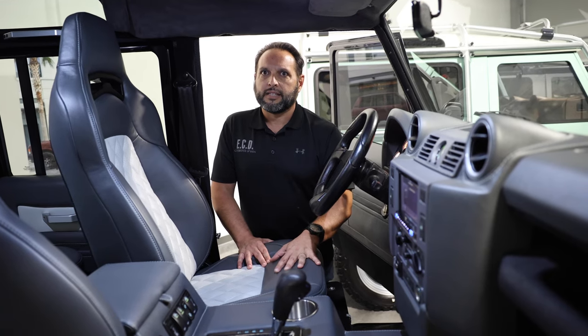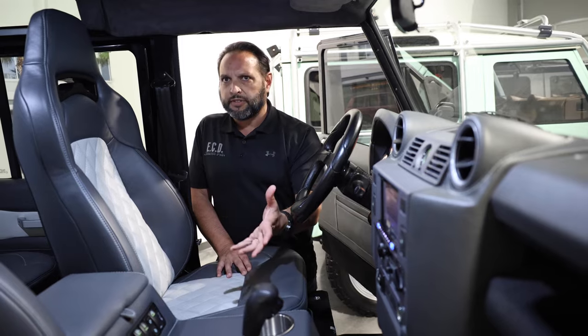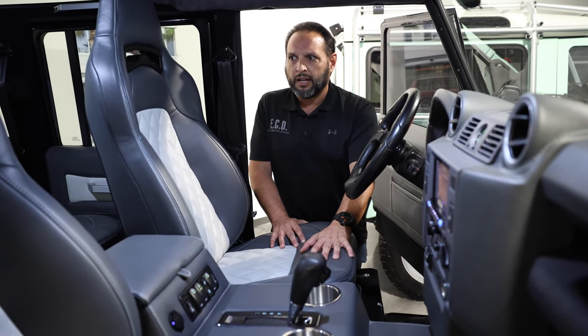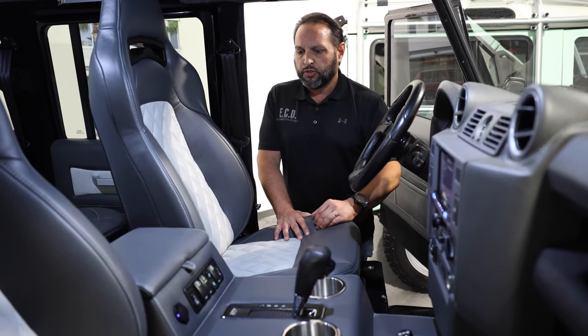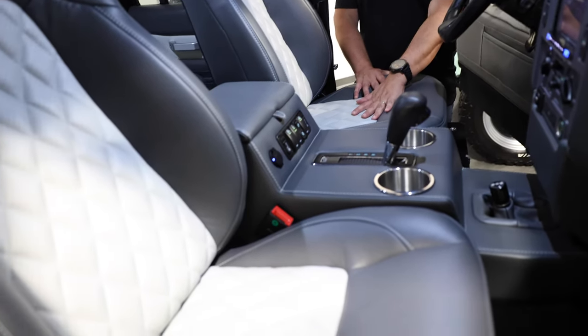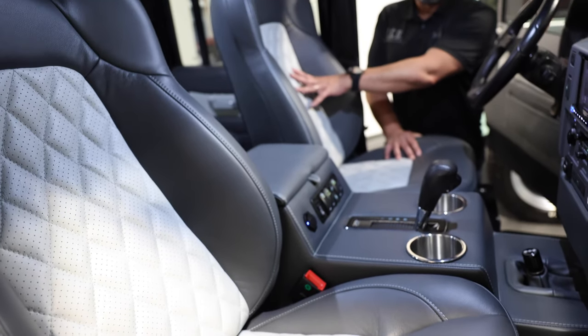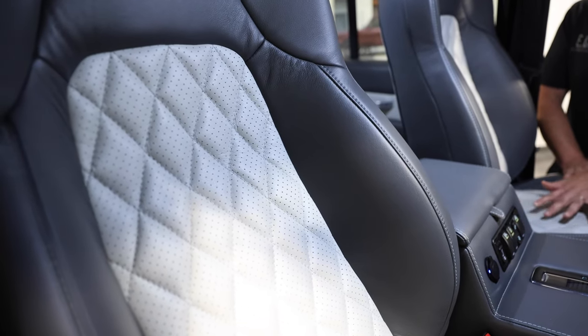On the inside, a similar character was maintained — it's not overly done. You see a two-tone dark and lighter gray interior with some very elegant diamond stitch pattern inside, and perforated middle seats.